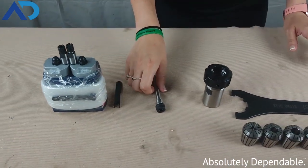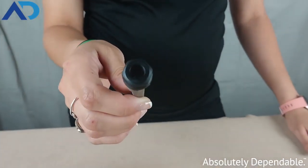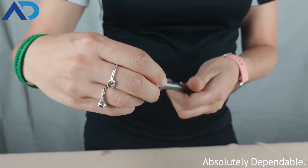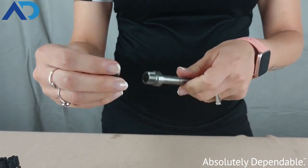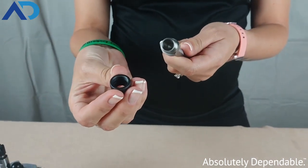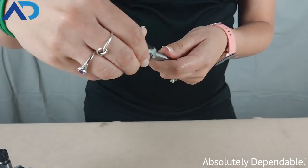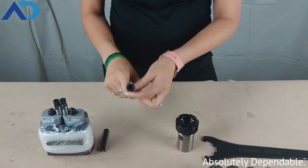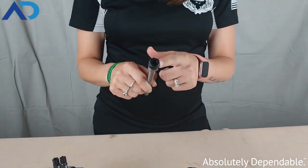The next size that we have is an ER11. This is a hex style. It's the same concept — the collet nut twists and threads directly onto the spindle for our 1000 series AutoDrill. This is a hex style that is up to a 7 millimeter tool shank.